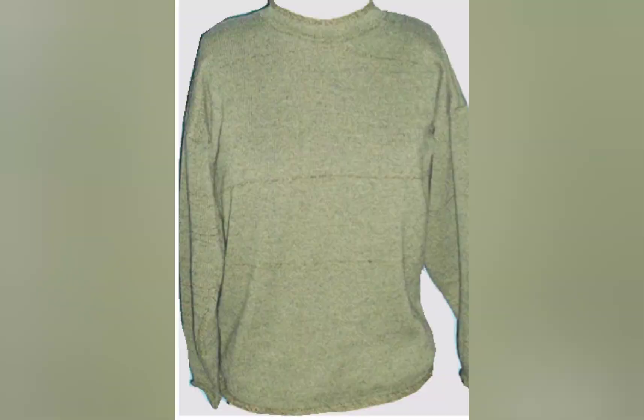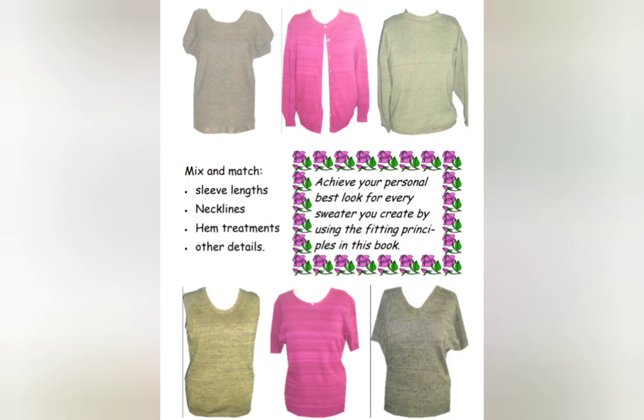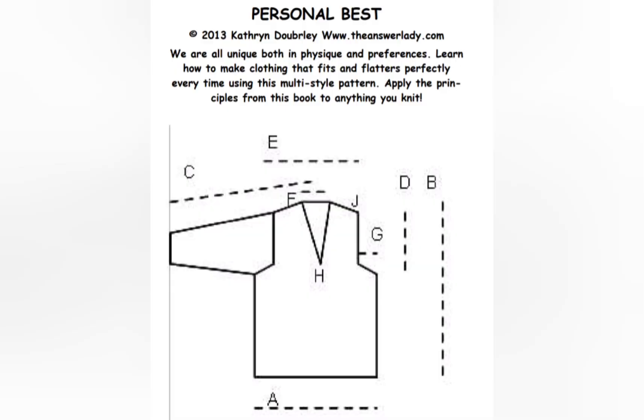This picture is of a standard gauge sweater from my Personal Best book — it's the most casual sweater in that book. For the gauge we're working in, you would achieve a rolled hem by knitting 12 rows at two to three whole numbers smaller than the main knitting. That's all — not reforming anything.